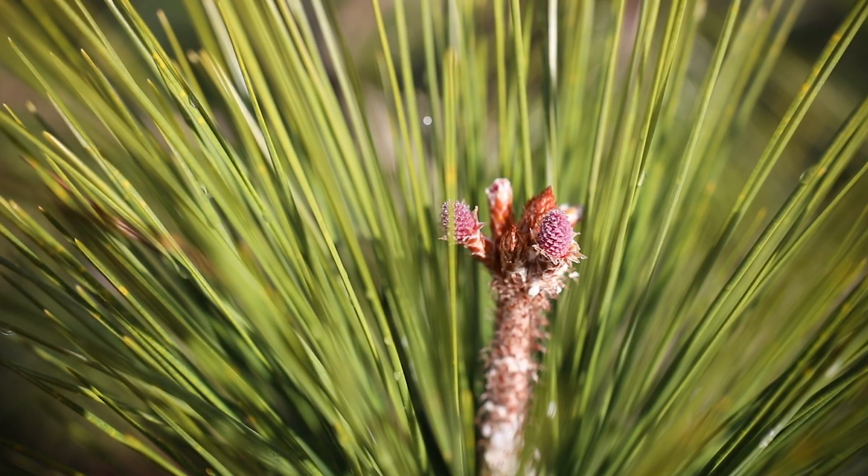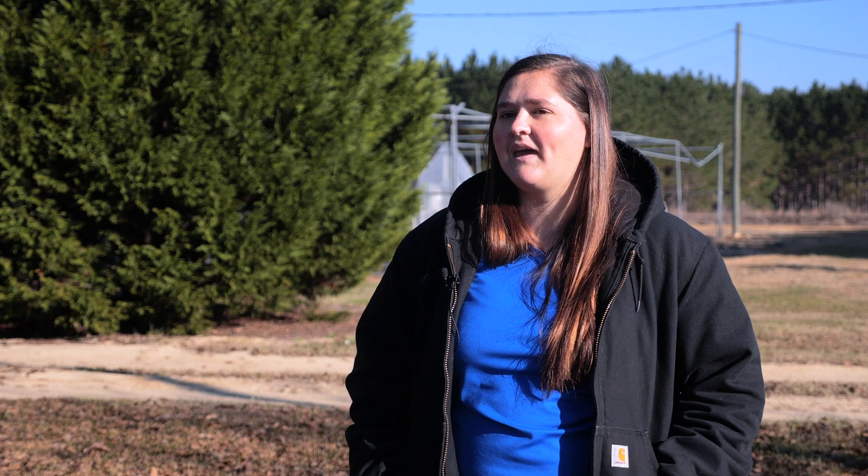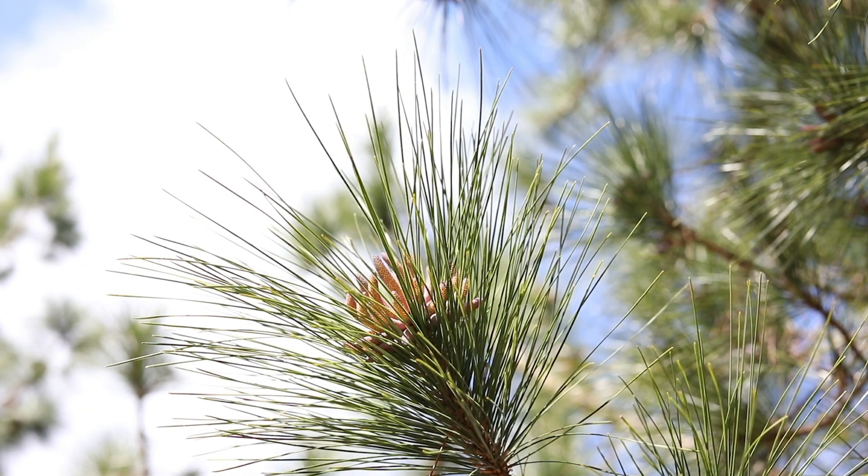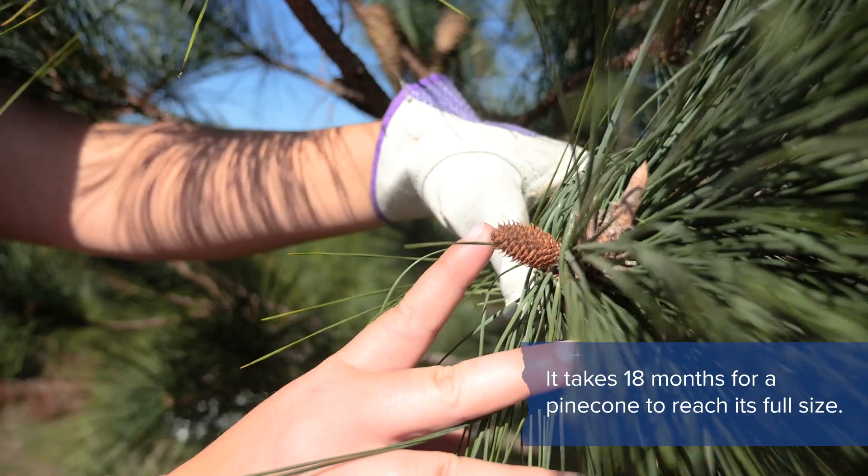When we breed our pine cones, the small flower that is the female reproductive organ turns into the pine cone, and pollen catkins that cover your car every year in yellow pollen are the male reproductive organs, and together they make the seed.